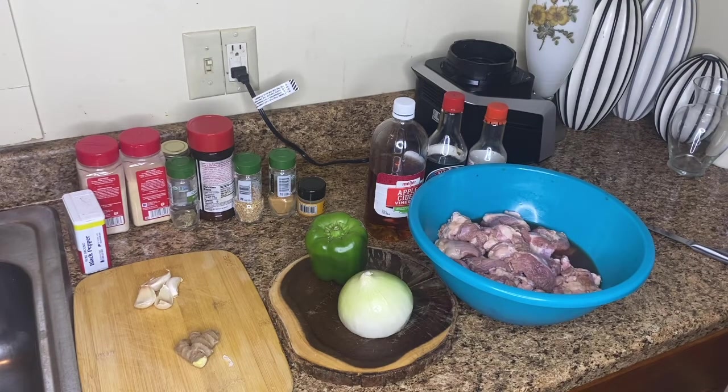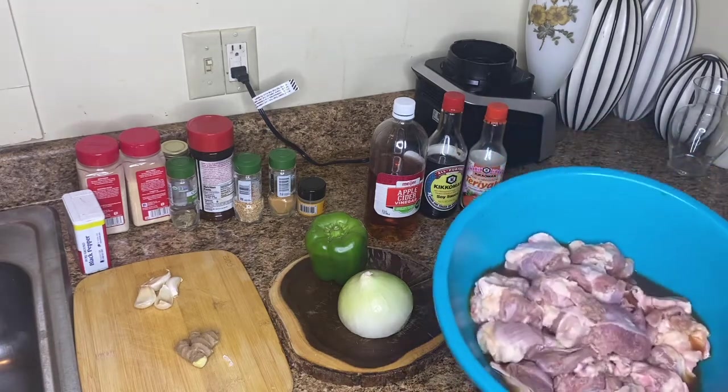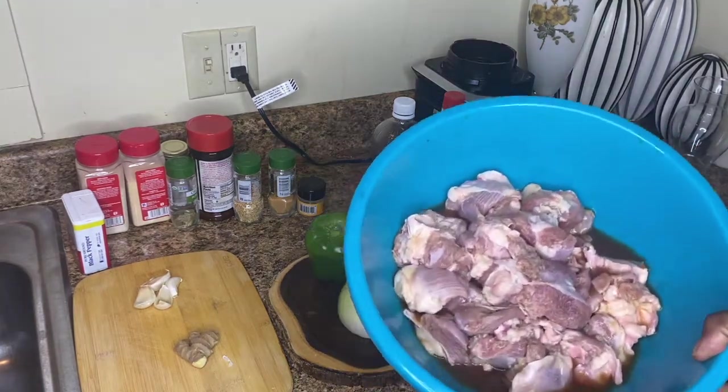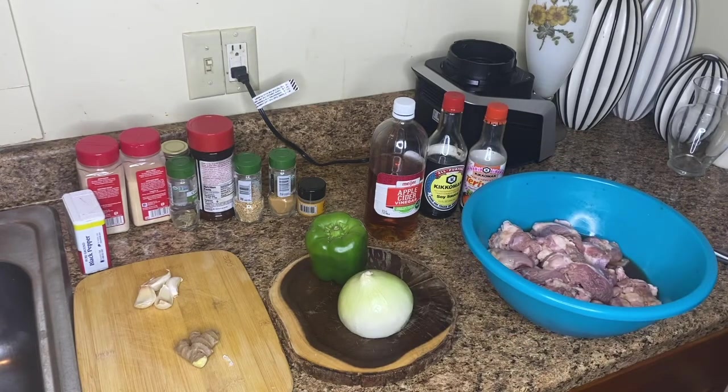Hello guys, welcome back. Sosa here from Sosa Productions and today we're going to be making some turkey knuckles. I don't know if you ever heard of turkey knuckles — they're real little tough pieces of meat from the turkey. They're going to be delicious when we get done with them.